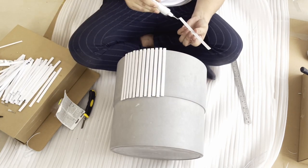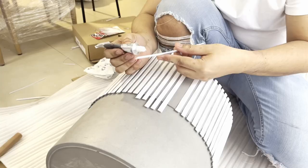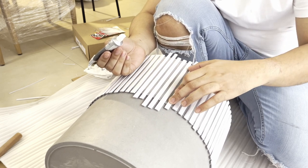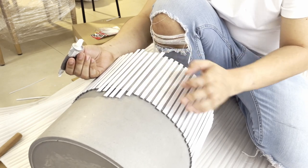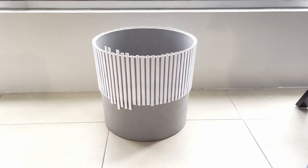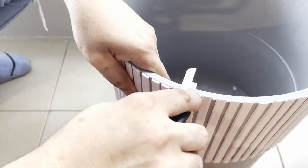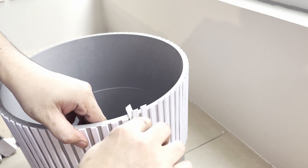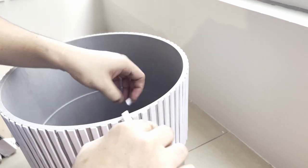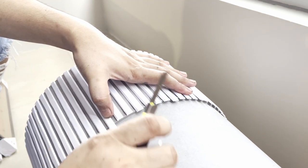I wasn't able to cover the entire pot the same day as I ran out of sticks. The last parts I'm covering are a little longer than most of the installed ones — the last few were made at home and I had to make an extra allowance to make sure they would fit. Then I left it to dry for an hour before cutting off the excess. I also did a chamfered cut for this part to have an imperfect or organic effect.